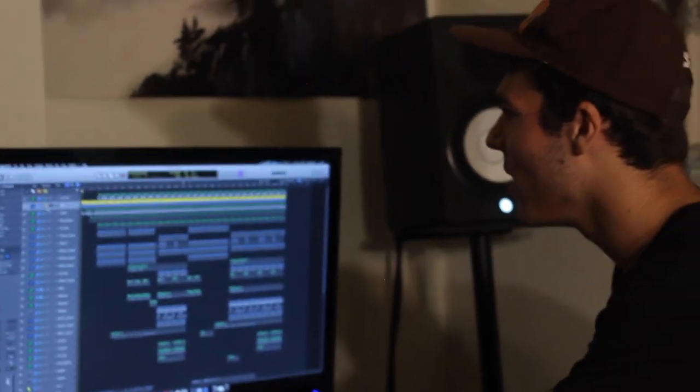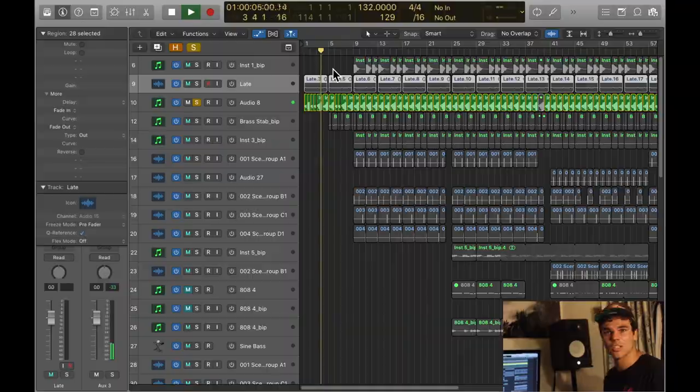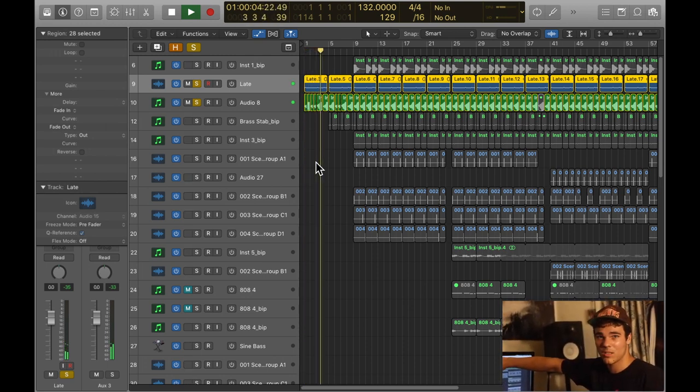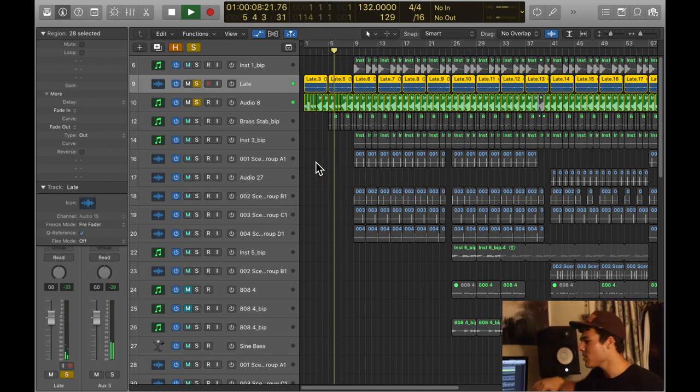I started off with this sound — it's just a little keyboard, but it's reversed. I think it was something in Atmosphere, but I just reversed it. Then for the little chop chop sound, I took a sample of the keys, pitched it up, and added delay to it. I literally just sampled myself for that sound.